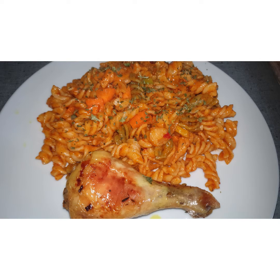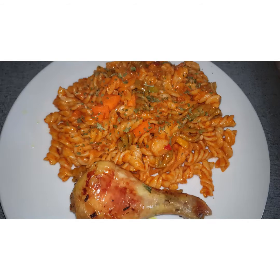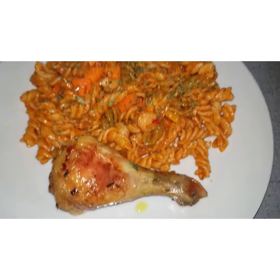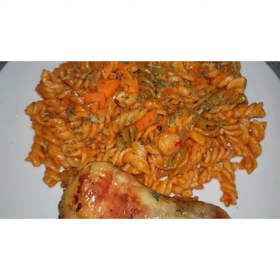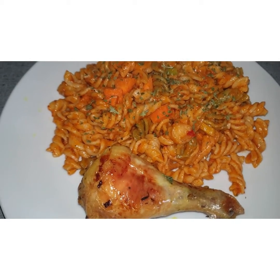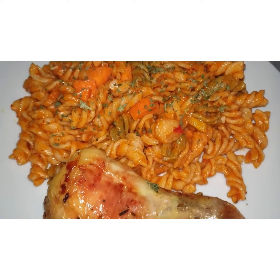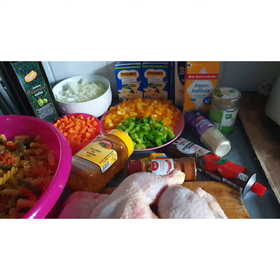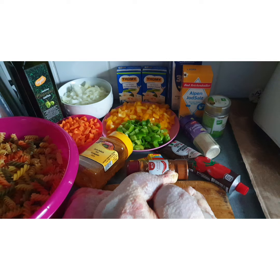Hi my people, how are you doing? I hope you are fine and safe. Welcome to my kitchen, welcome to my page and welcome to my YouTube channel. Without wasting time, today we are going to make this pasta and grilled chicken.